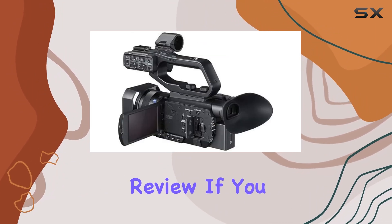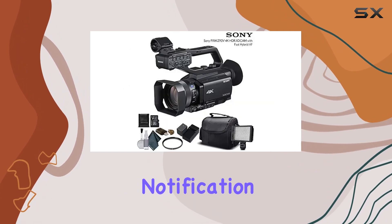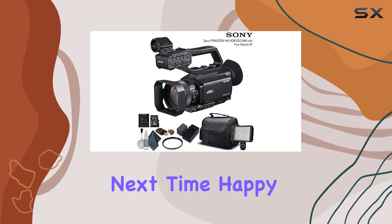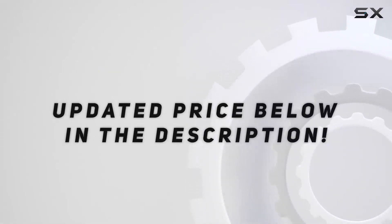That's it for today's review. If you found this helpful, don't forget to like, subscribe, and hit that notification bell for more content. Until next time, happy shooting! Check out the video description for updated price, and thank you for watching.